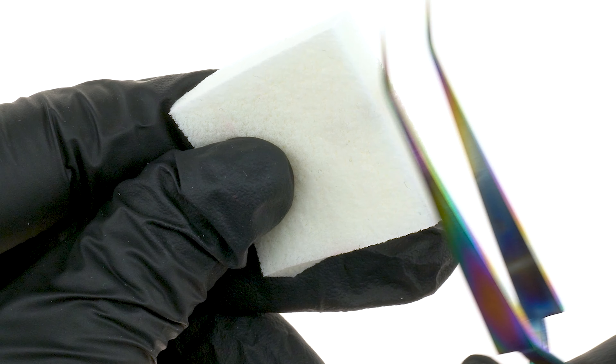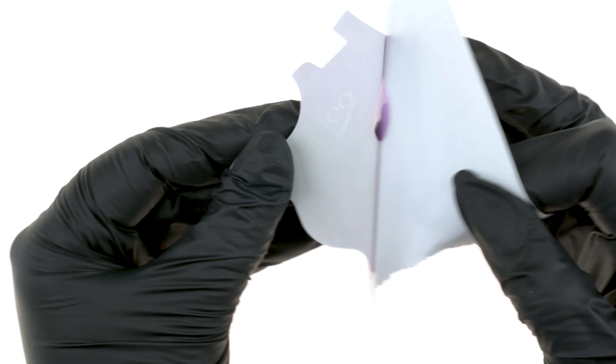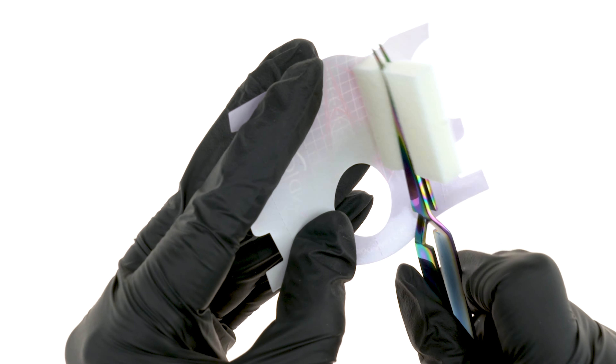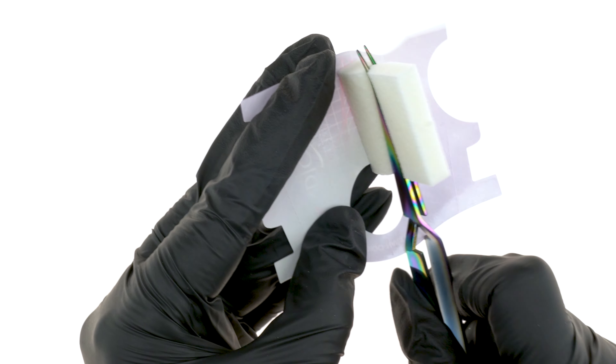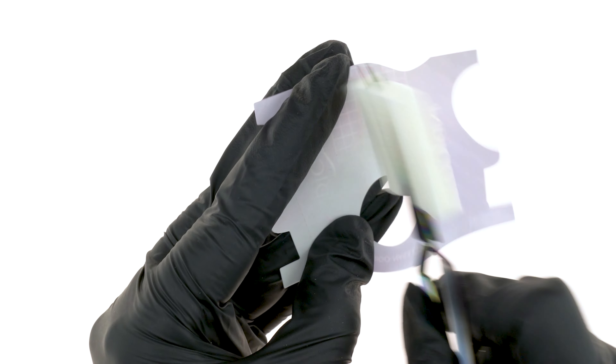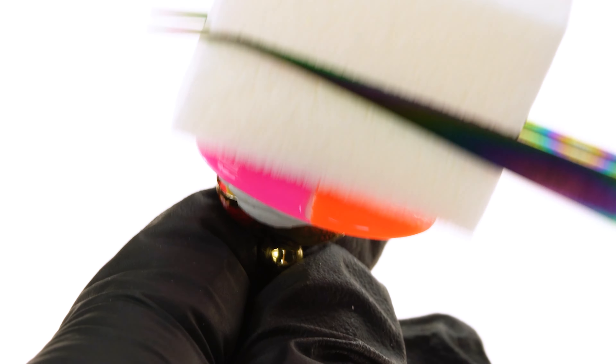We can use the adhesive in the same way we use the Effect Base, but it can also be used on top of classic nail varnishes — we must just be sure our varnish has properly dried. The foil can also be transferred onto the sticky surface of wet varnish; the effect will be slightly different, but equally interesting. The aforementioned Paint Black will be useful for applying foil onto patterns.